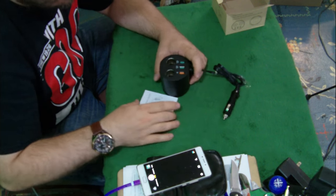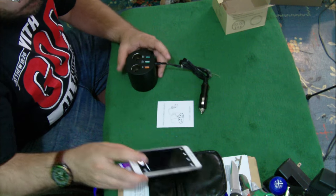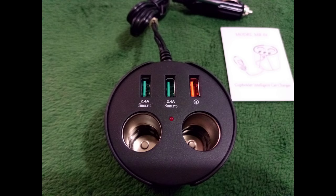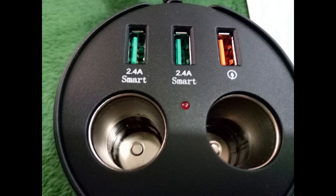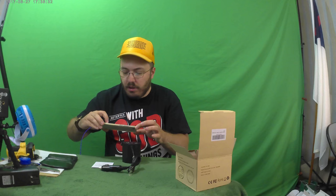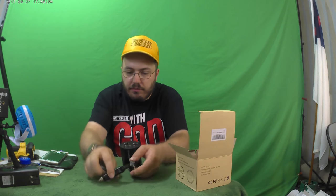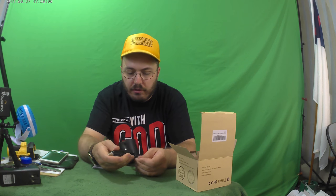I've got to tell you, for what it says it can do, it's amazing. Because I don't know how you can get this much power out of a cigarette lighter. It says you can do 2.4 on two ports, and then it's also got the cigarette lighter. If you can get this much power out of a cigarette lighter, that's pretty amazing.